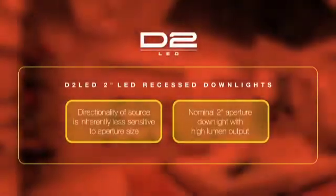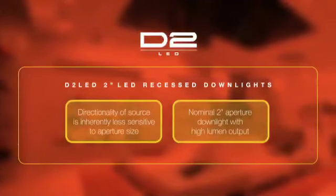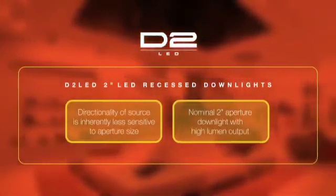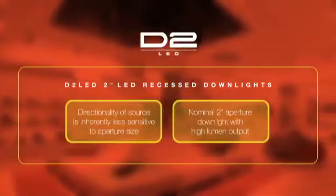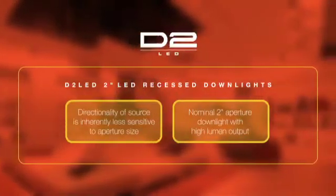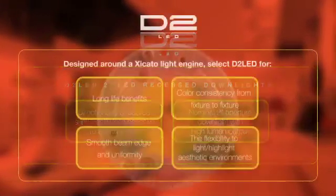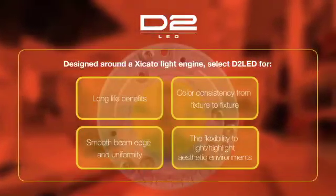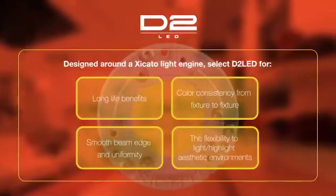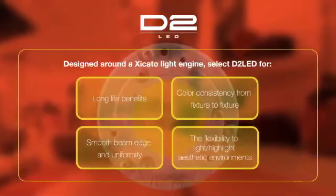Because the directionality of the LED source is inherently less sensitive to aperture size, Prescolite's D2LED provides a unique opportunity to create clean ceilings using a nominal 2-inch aperture downlight with high lumen output. Designed around a Zicotto light engine, select D2LED for long life benefits and color consistency from fixture to fixture.